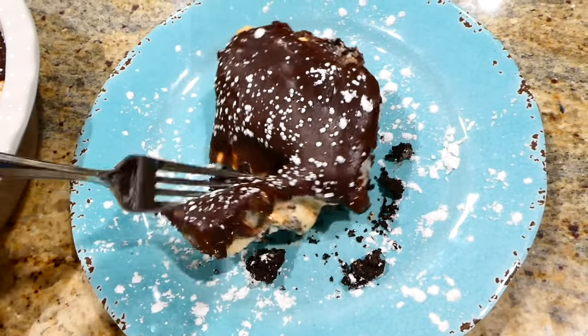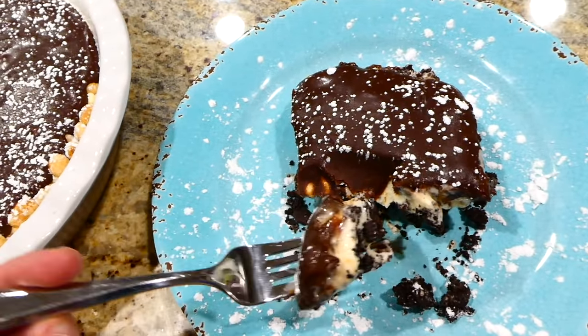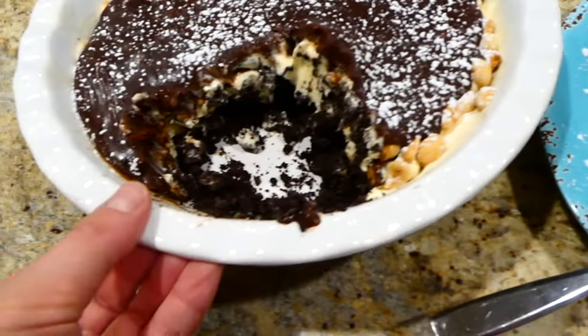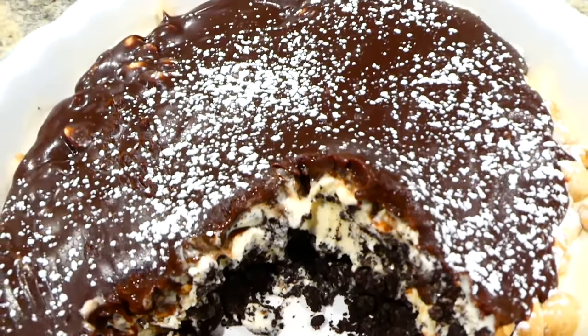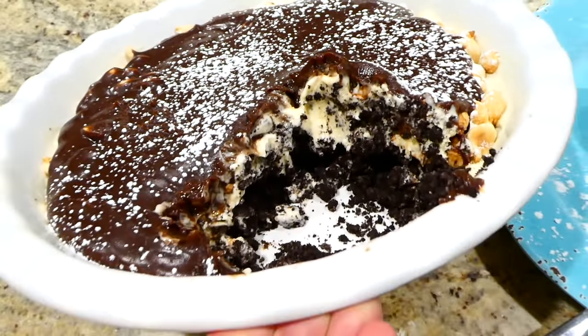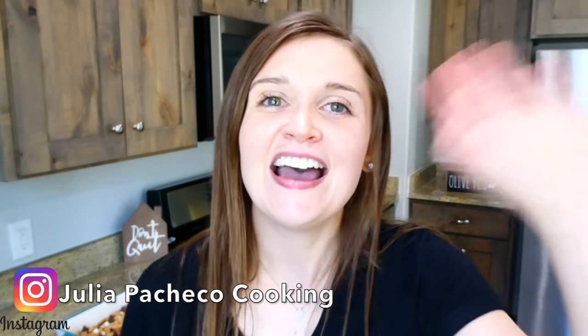Once it was out of the freezer, I sprinkled it with a little bit of powdered sugar. This has to be one of my all-time favorite ice cream cakes ever — I love the different layers and it is just so good and really simple to throw together. I hope you found a recipe for yourself, and as always I would really love to have you here, so go ahead and subscribe down below the video — I'll see you in the next one, bye for now!